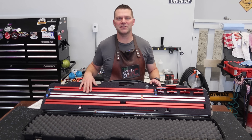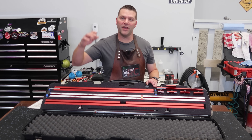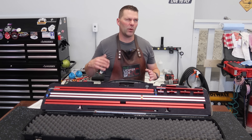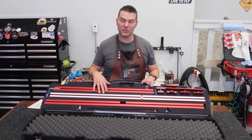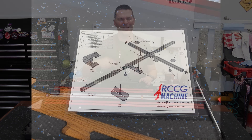Alright guys, this is the brand new tool, device, amazing piece of equipment from Michael at RCCG Machine. I'm going to put their links to their how-to YouTube video down below. The website, his email address, all that information is down below in the description box. Michael contacted me quite a few months ago and threw this idea by me about this device, and I absolutely jumped on the chance. I think this is the first one delivered in North America.